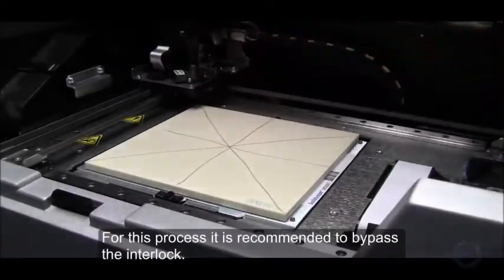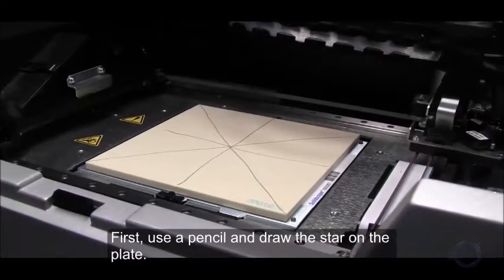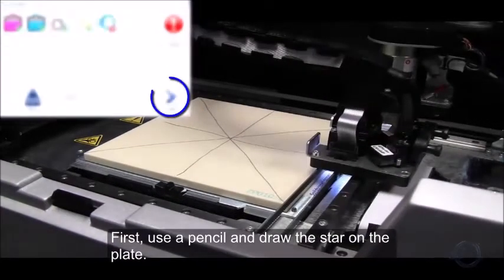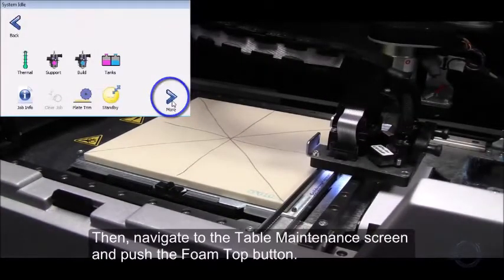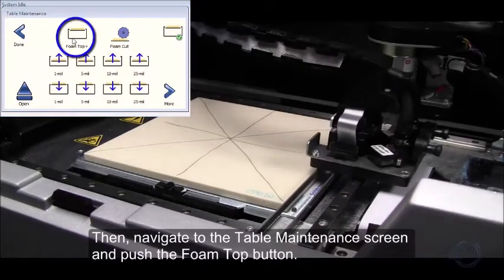For this process, it is recommended to bypass the interlock. First, use a pencil and draw the star on the plate. Then, navigate to the table maintenance screen and push the Foam Top button.